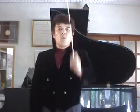Once more. Point stroke. One, two, three, four. One, two, three, four. One, two, three, four.